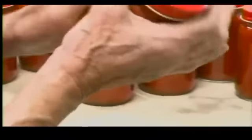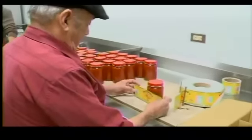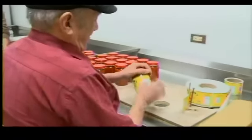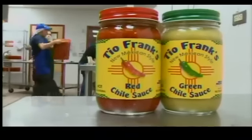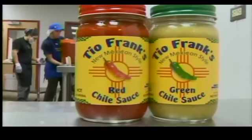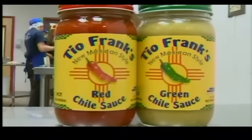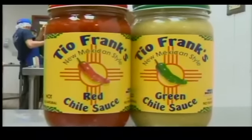We have Whole Foods in Denver, Colorado. Also Keller's Meat Markets, John Brooks, the food co-ops. And pretty soon, hopefully, Smith's. And if you move out of state or have a visitor that comes in, gets a taste, gets addicted and they leave — can you send it to them? Yes, I ship all over the United States. Go to my website, www.tiofranks.com. I ship all over.